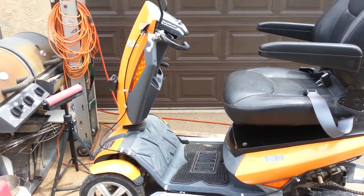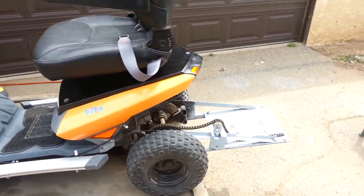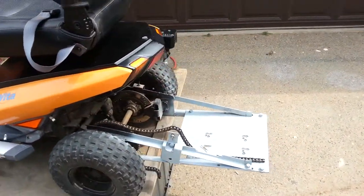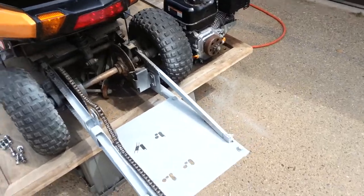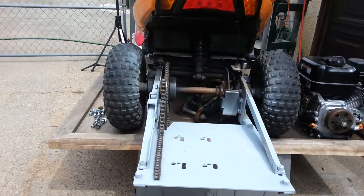Pulled out the 2010 scooter, cleaned her all up, got started, and guess what? I decided to take the motor off — mostly because the chain wasn't straight, and then it kept popping off.